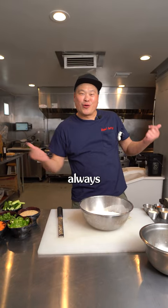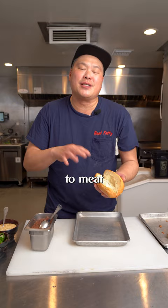Welcome back, thanks for always following along. We dug out a little bit of the inside so the bread to meat ratio is correct.